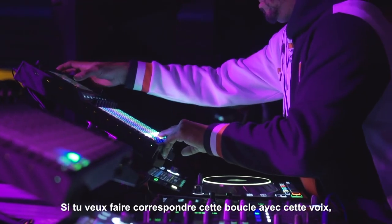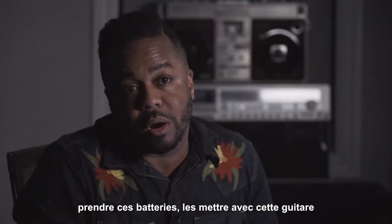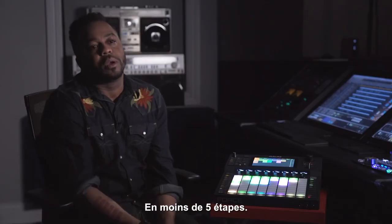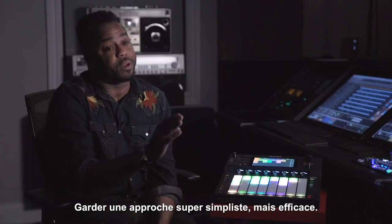You want to match this loop with that loop? You want to take these drums and put them at that guitar? And run it through these effects? Done. And it's done within five steps. Keeping it super simplistic but effective.